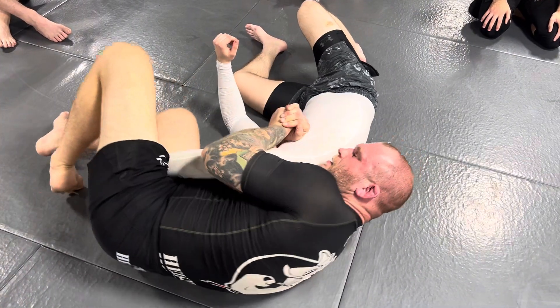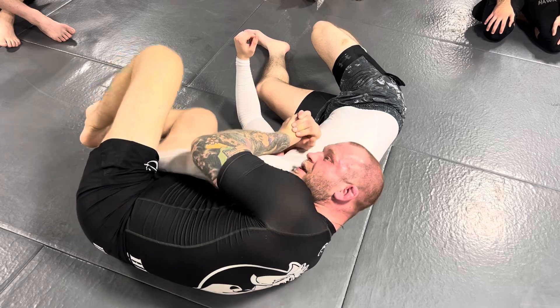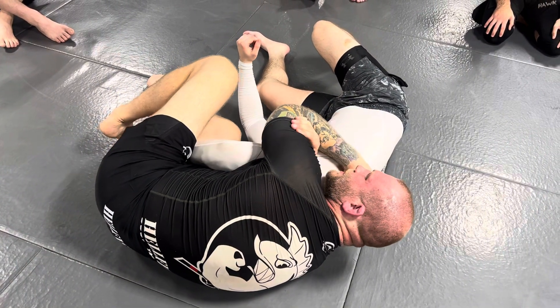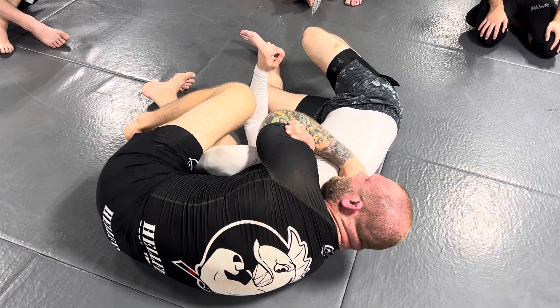If you bring your head close — I'm trying to get my ear to touch his rear delt — it's much easier to lock. And now it's very hard for him to get his arm out of position from here.